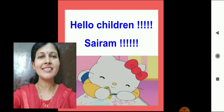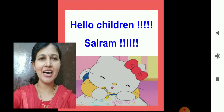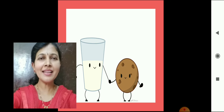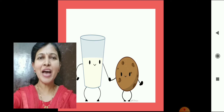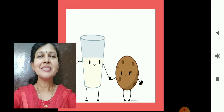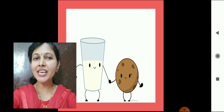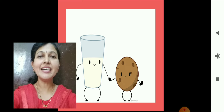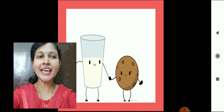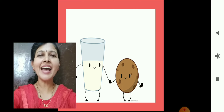Along with online classes, have a little fun with craft work. Before going to start craft, let me show you something. What is this? A glass of milk and a basket. Milk is a part of the diet. It is a good source of energy, protein, and contains a wide range of vitamins and minerals, including calcium that children need to build healthy bones and teeth.